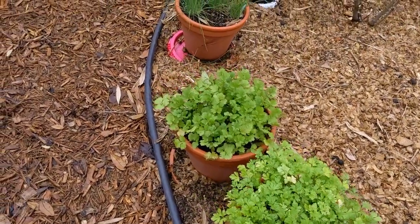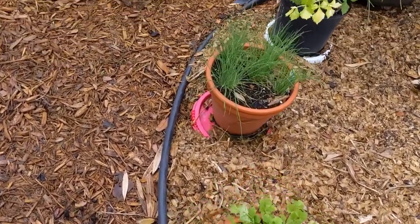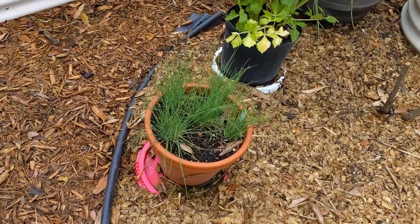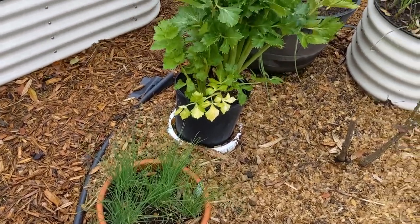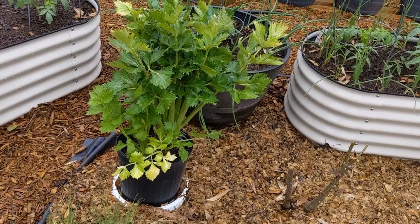The parsley is doing well, as is the cilantro and chives. The celery I had to trim back a little bit, but it's looking good as well.